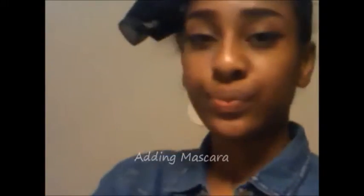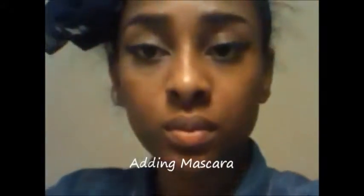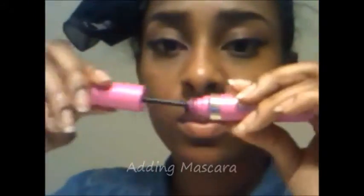I'm going to finish off the look by applying my mascara — I think we all know how to apply mascara, so I'm going to speed this process up a little bit. And there, I've added my mascara. I could stop right here, but I don't want to.